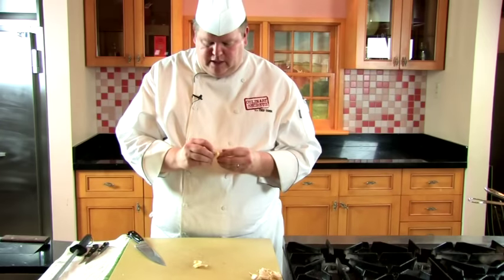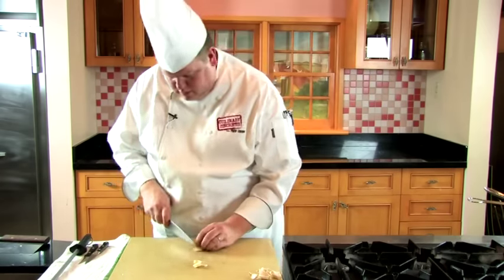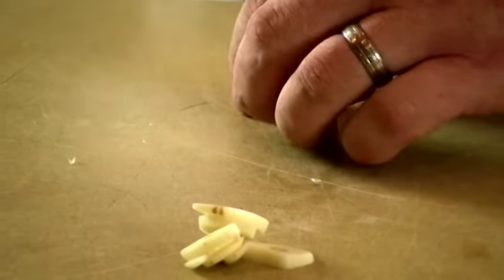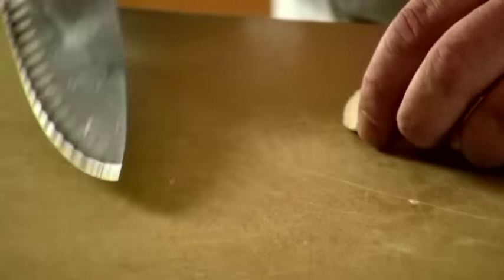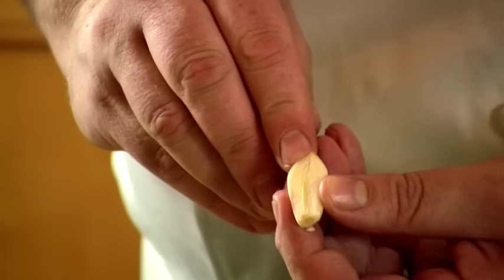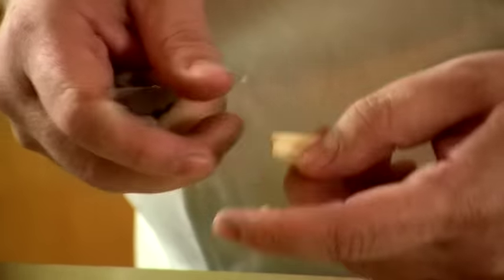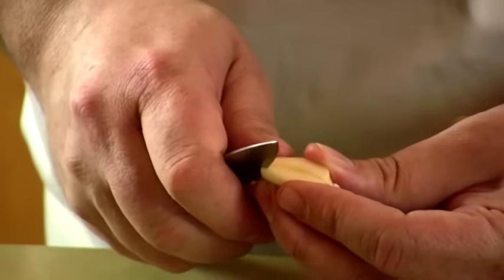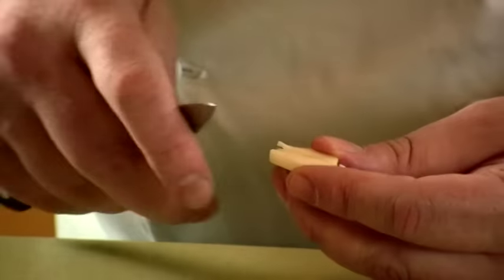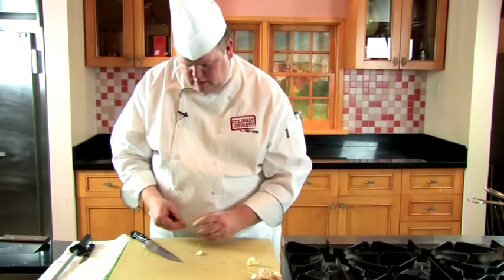Let's get to slicing the garlic using the same technique as before. Put the knife on there, mark it down, and slice. This little root end you want to get rid of, but all the rest is good to use. If you don't want the green germ part, cut the end off, slice the clove in half, then use a paring knife to V it out and pull that guy out. Now you can go ahead and slice it normally.